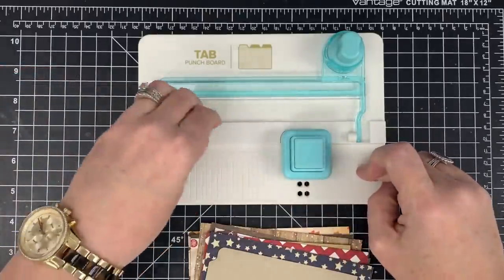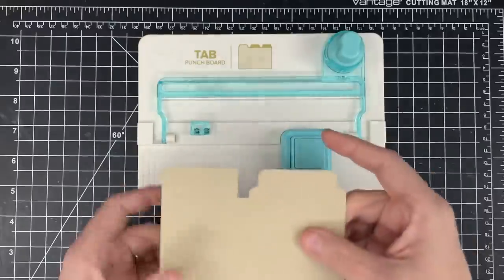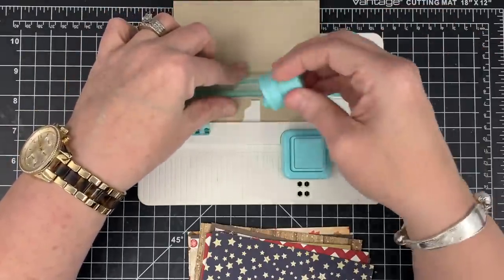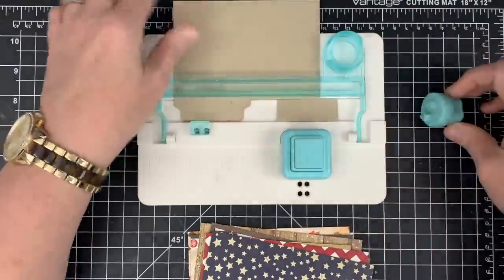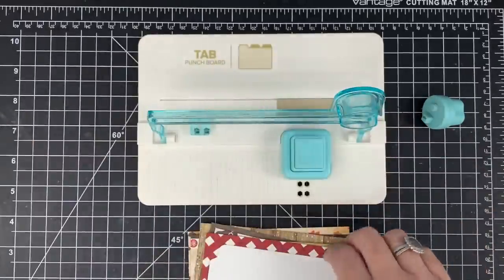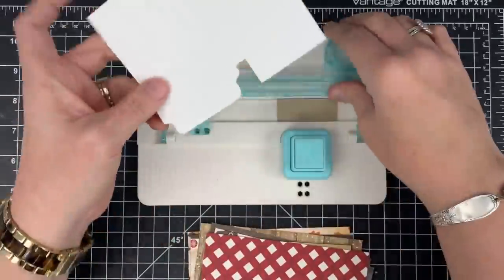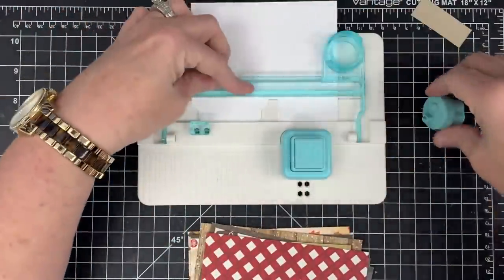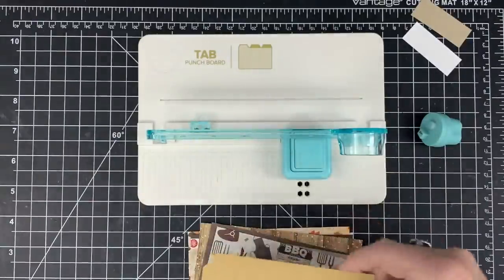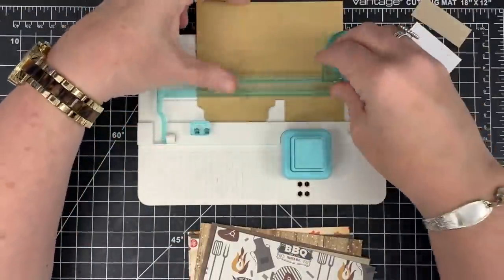I've gone through and done all of these. Now I'm going to move this guy out of the way, go back to my pieces and flip them over and do all of my large punch. You can go ahead and do your large punch and then slice this off. That's pretty easy to assembly line because I'm not having to move and reset that little slot piece every time. So now this piece is ready to go. I'll punch it, lay it into the slot, put the arm down, and slice that little piece off.